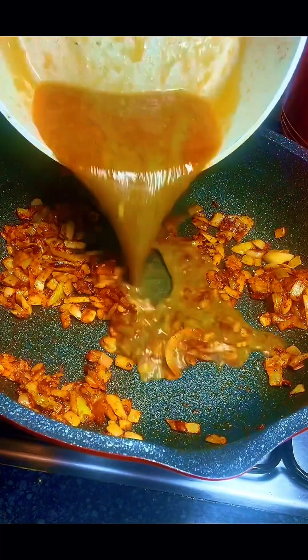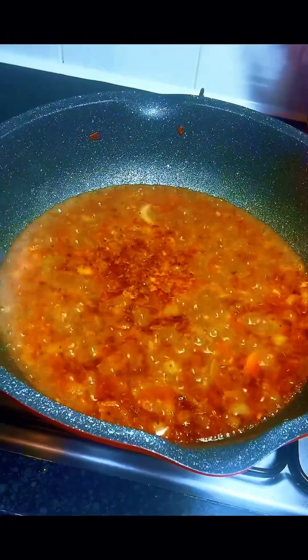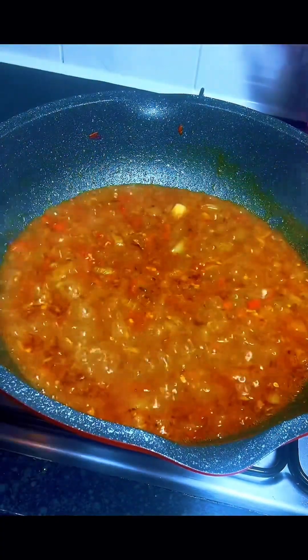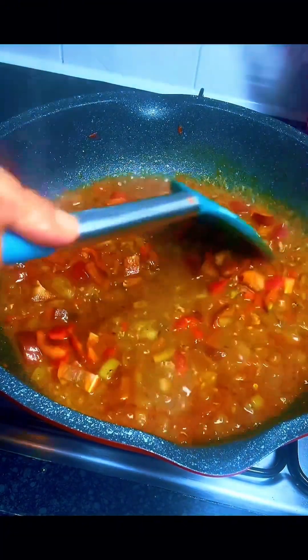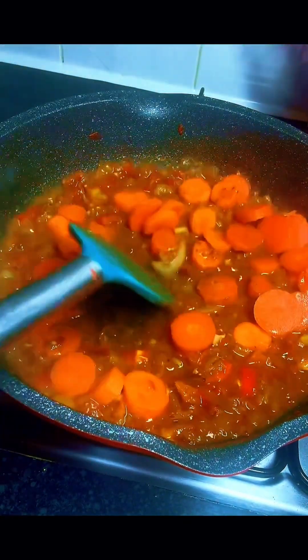Next I went in with my chicken broth, gave it a stir, then transferred my crushed pepper and continued stirring. Next I added my chopped red bell pepper, stirred well, and also went in with my chopped carrots, continuing to stir.